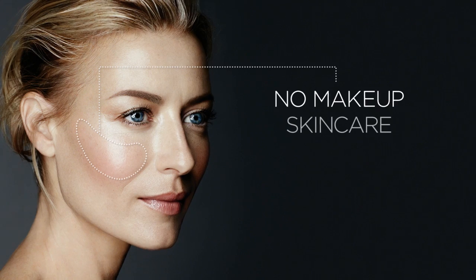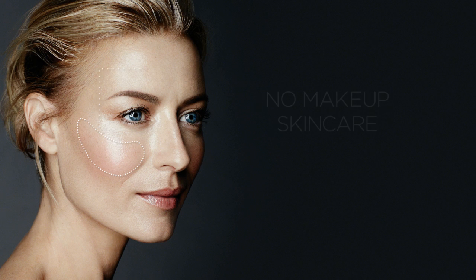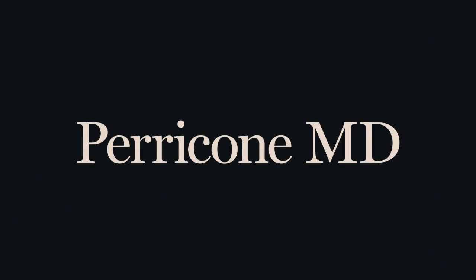No makeup skin care — the glow of health and the flush of youth.